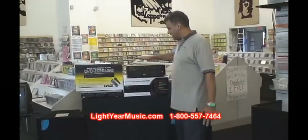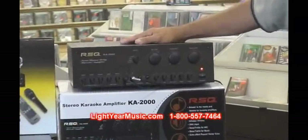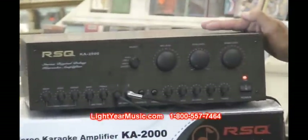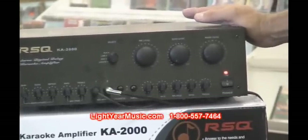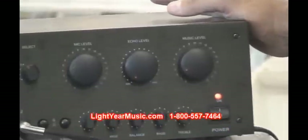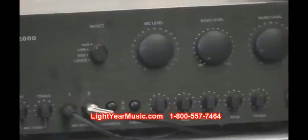I want to start off with the basic karaoke mixing amp we're using for this — the KA2000. The reason why we chose this machine today is it's been in use for several years and has quite the track record. RSQ is probably one of the leading companies in the market for quality and ease of use.